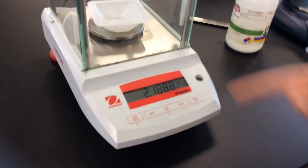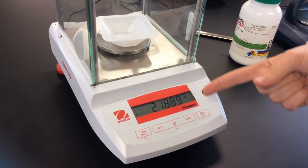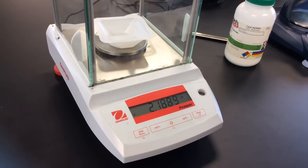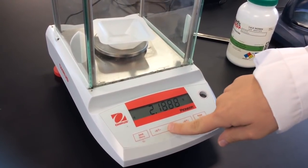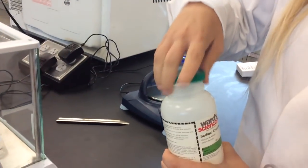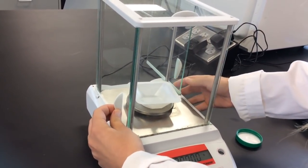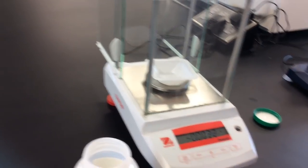Now we see that this is 2.1889 grams. We don't want this included in our measurement when we are weighing out samples. So we have a function called taring — you push tare, and ta-da! Now it's zeroed out with the weigh boat on it. So when you go to weigh out some sodium chloride, you leave that on there.